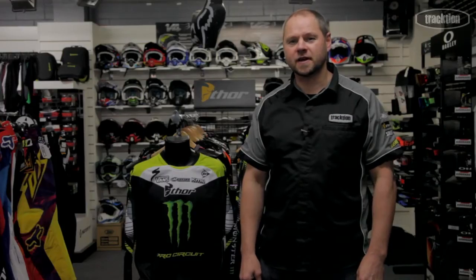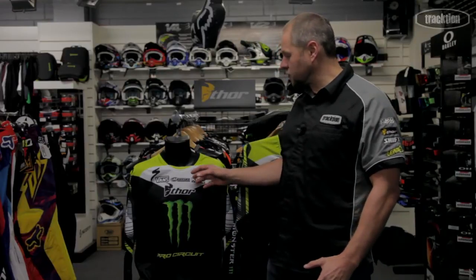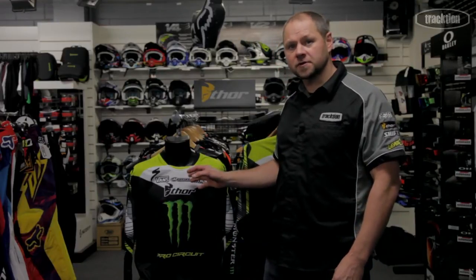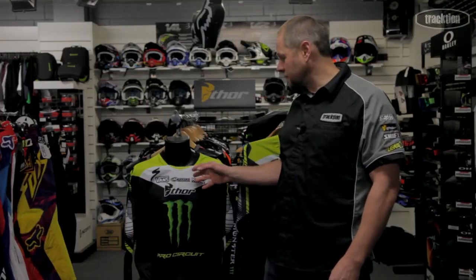Hello, welcome back to Traction TV. Today we're going to have a look at the Thor Monster Energy Pro Circuit range. This is what they ran through the final stages of the Monster Energy Supercross series that's just finished over on the American front.